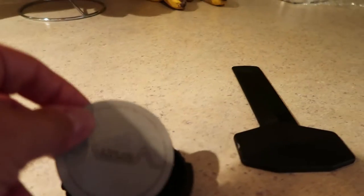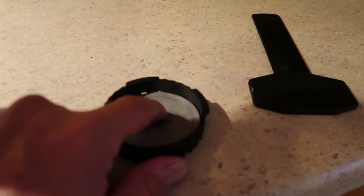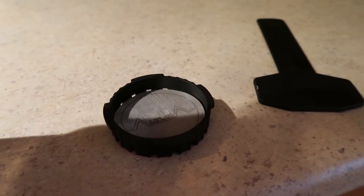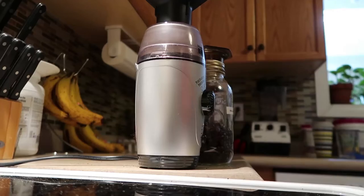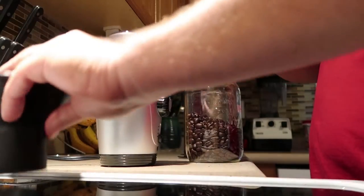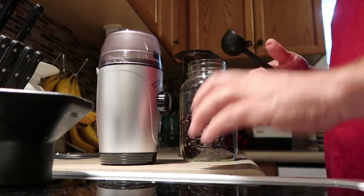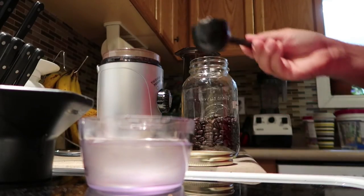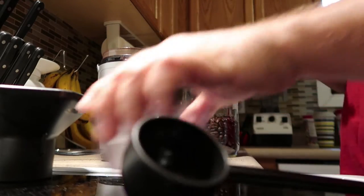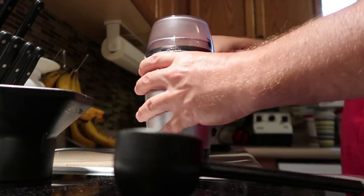I just gave it a rinse and we're going to come over here and put it into the bottom of the AeroPress — I don't think it matters which way it goes in. Then we're going to head over and get some coffee beans. Going to do some grinding, get some fresh beans going. Going to need my scoop — let's get a full scoop of beans in here, one scoop into the grinder.